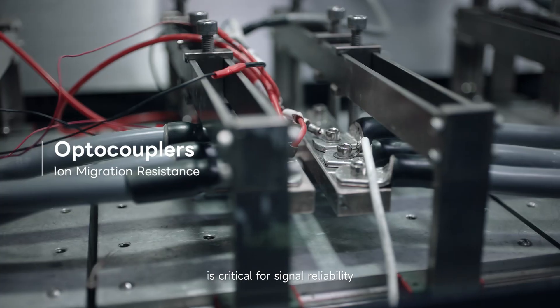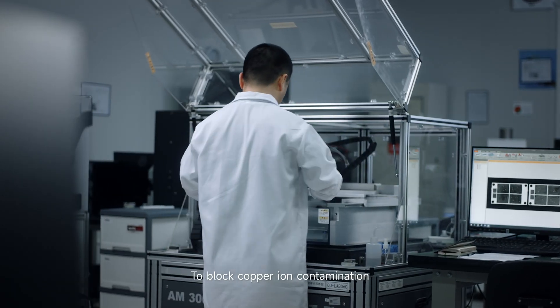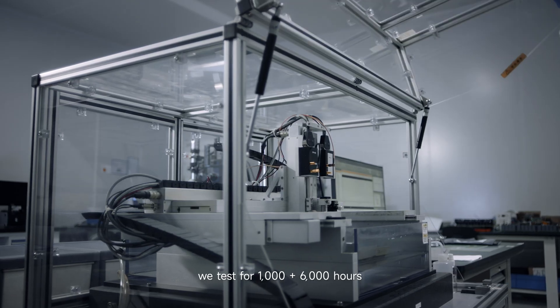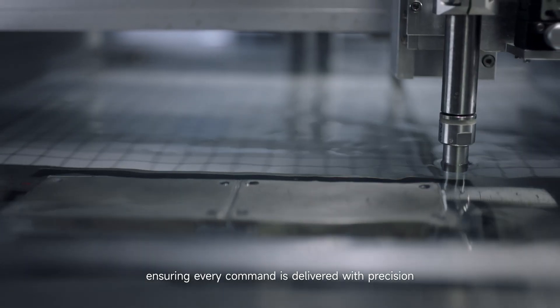Opto-coupler endurance is critical for signal reliability. To block copper ion contamination, we test for 1,000 plus 6,000 hours, ensuring every command is delivered with precision.